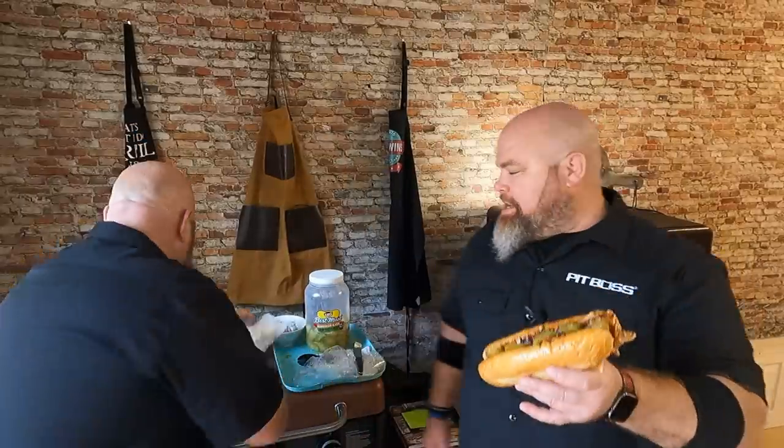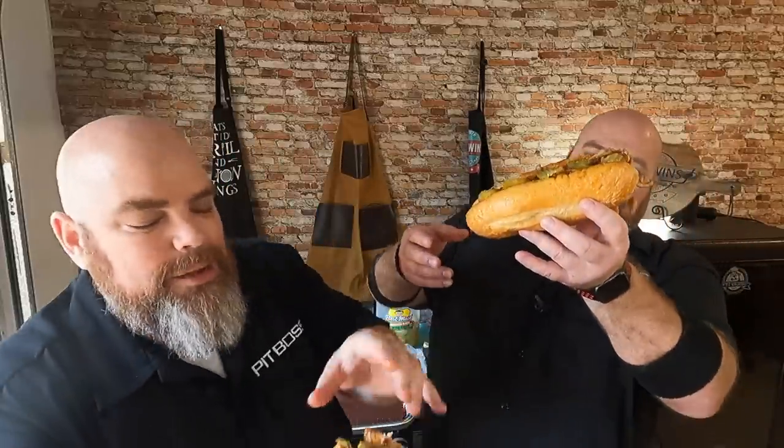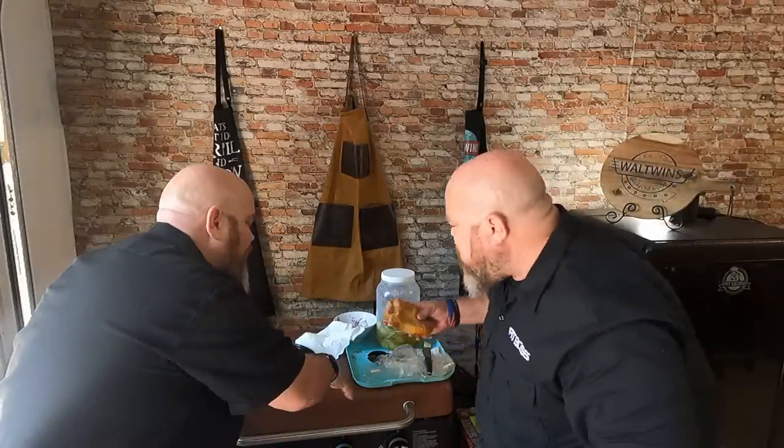All right, there it is in all its glory. Brett grabbed a good one. We threw on some Best Made pickles — they're the best on the planet. These look super good. I'm excited for the pickle. It looks exactly like I'd hoped. It can look amazing, it can smell amazing, but if it doesn't taste amazing then this is all for naught. Cheers, my brother. It's so messy but in all the right way.